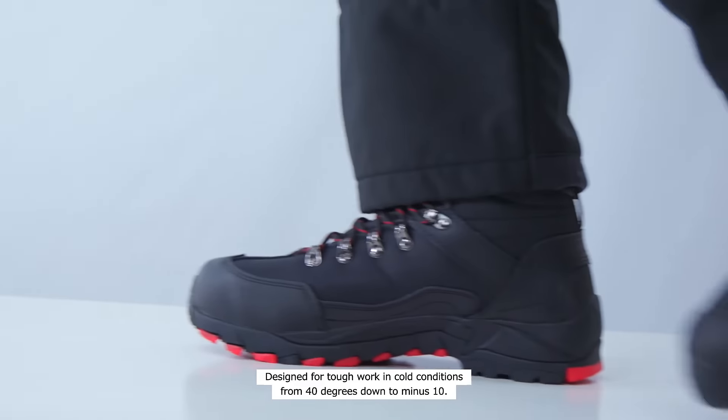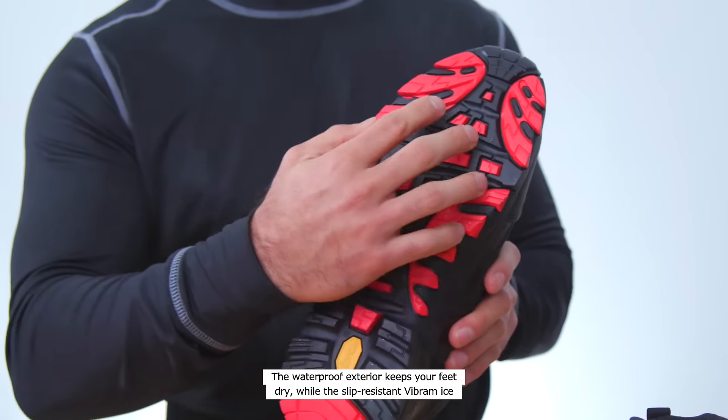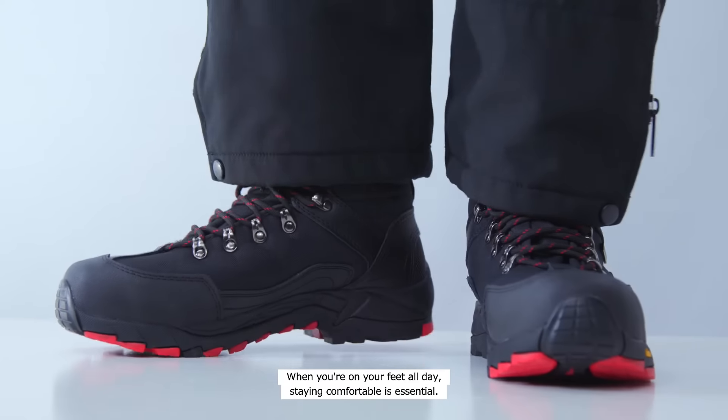Designed for tough work in cold conditions, from 40 degrees down to minus 10, the waterproof exterior keeps your feet dry, while the slip-resistant Vibram Ice Trek outsole and ASTM composite safety toes give your feet serious protection.